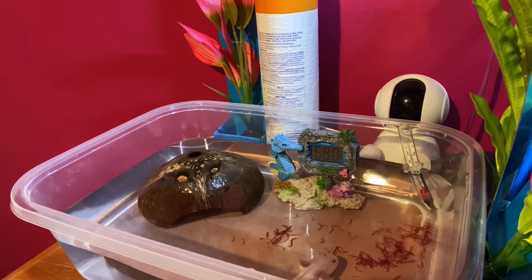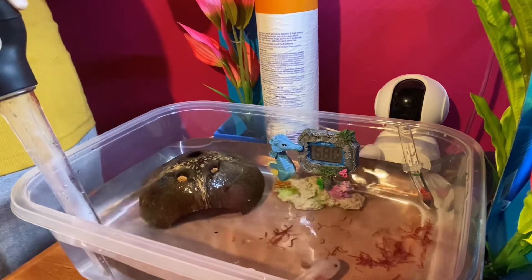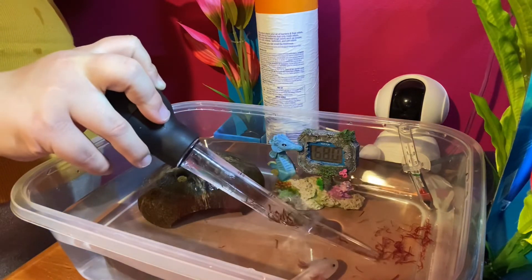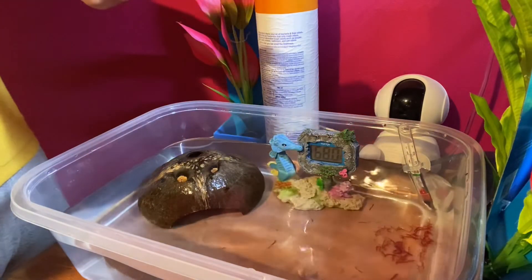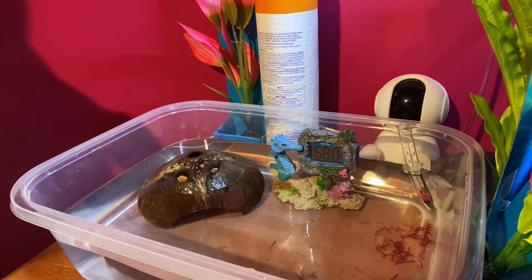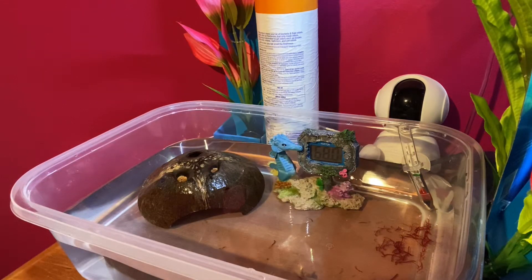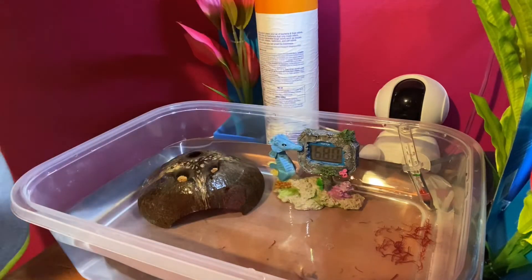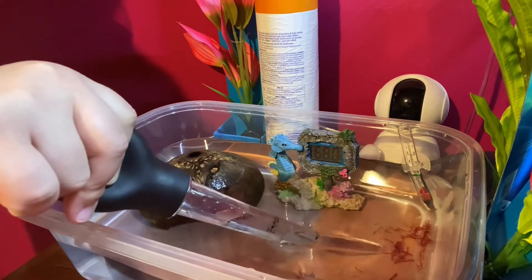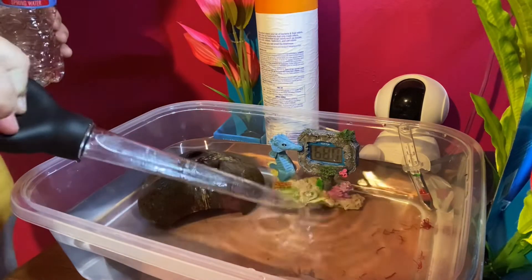So now what I'm going to do is get this handy dandy turkey baster, and I'm just going to suck them up so they're not in the water bothering him or causing any yuckiness in his water. I'm going to have to empty this into a little water bottle — just give me one second. I've been saving my empty water bottles to put the old food in. I can suck it right out and put it into the water bottle.